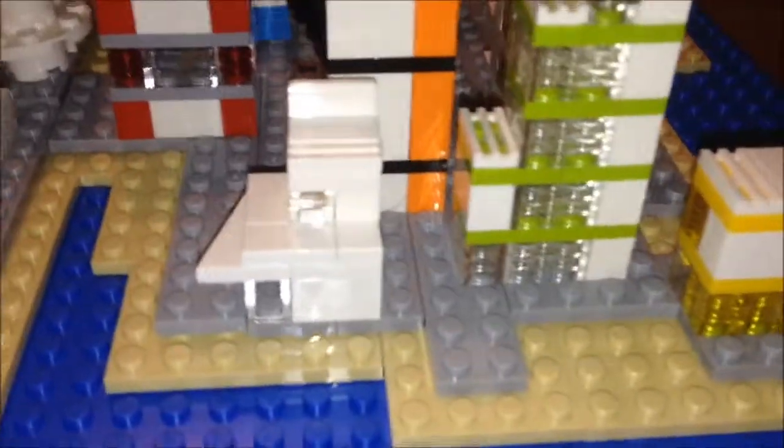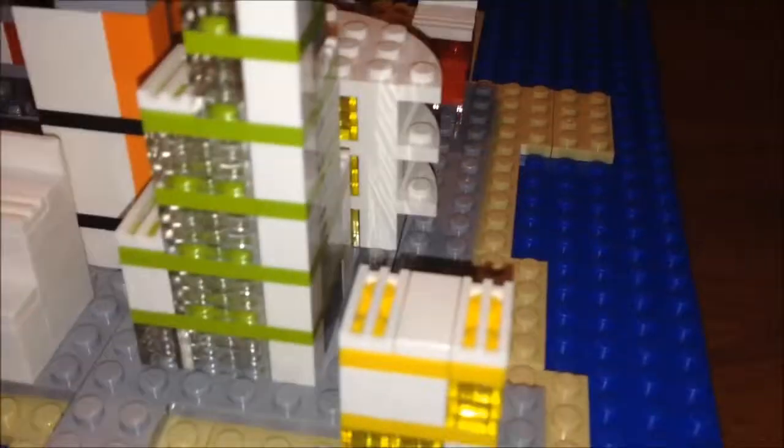That was kind of a neat little cute building. This was kind of a cool building — you can kind of get where you can see there to it.